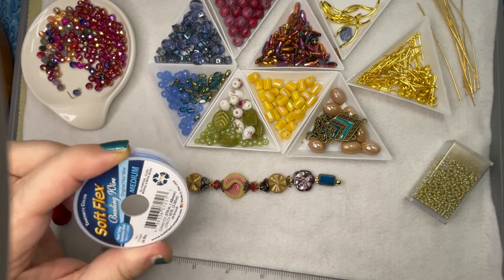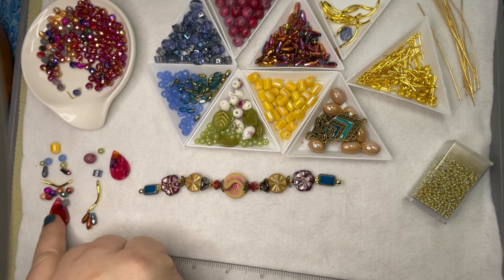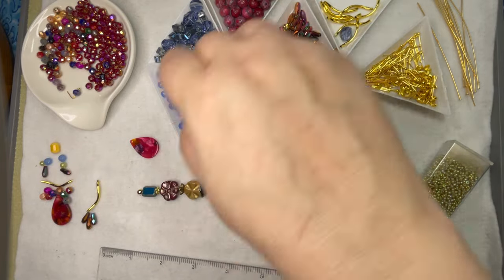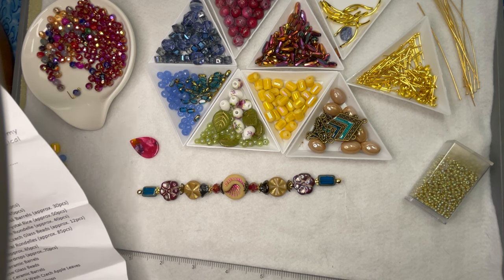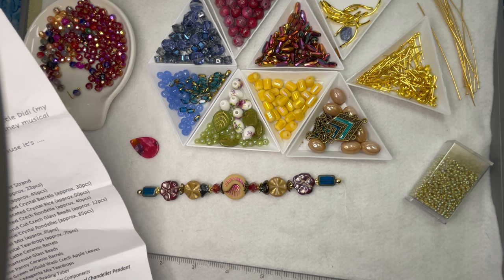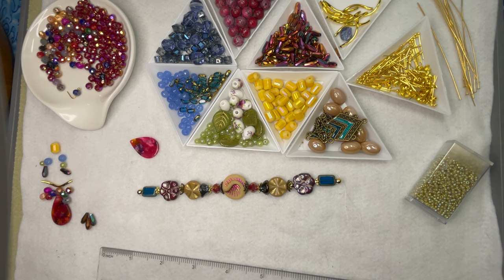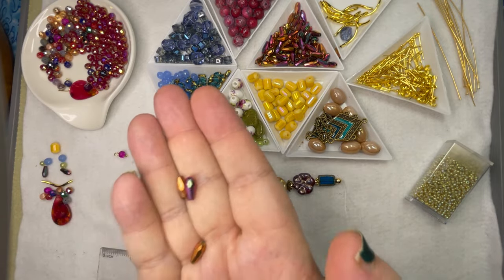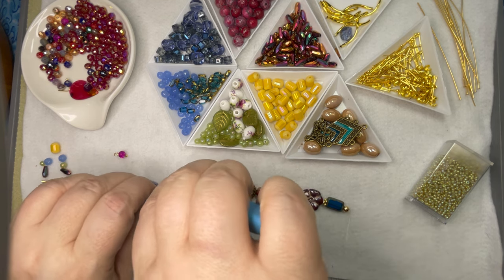I think the first project of the night will be this. I'm going to get started. I kind of pulled some things and was playing around with some ideas, but I think I definitely want to play with those noodles. I'm going to call them noodles — they're officially twisted gold plated beading tubes, but they kind of look like pool noodles to me anyway. And I'm probably going to use something from this strand. Let me make this more accessible.